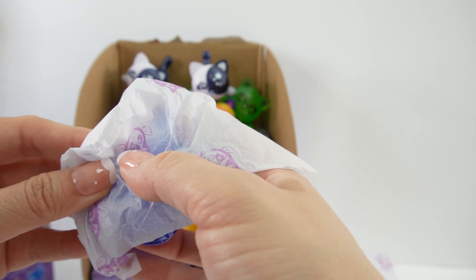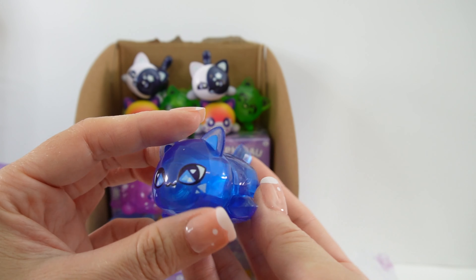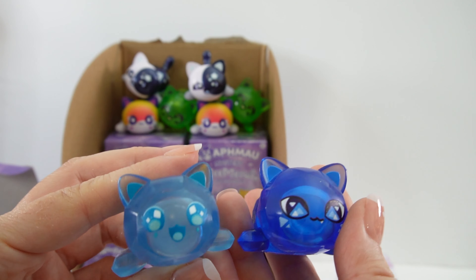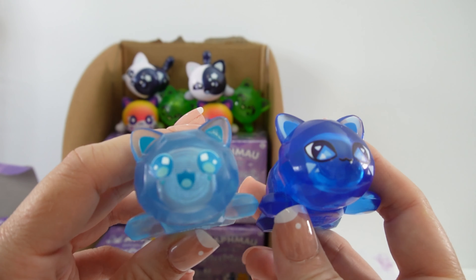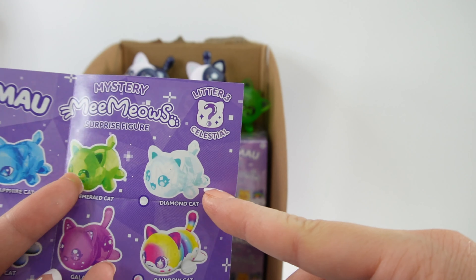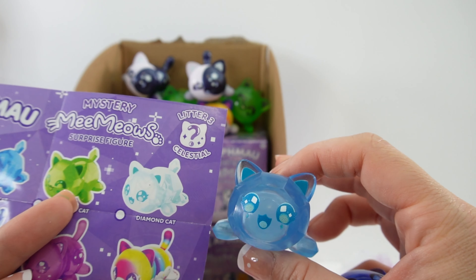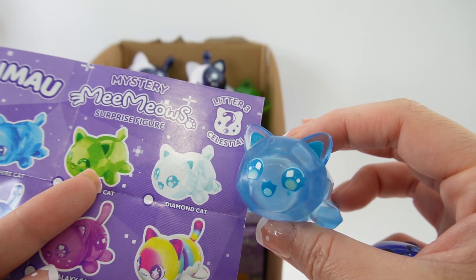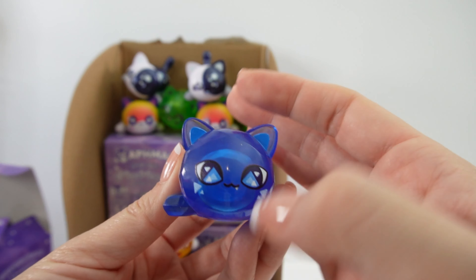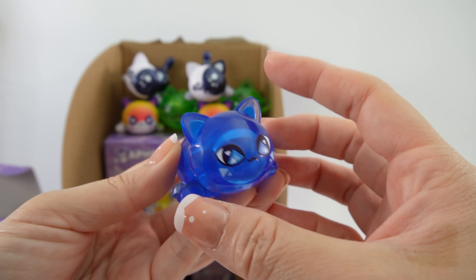Oh, it's blue again. This is the Sapphire Cat — the dark blue one. And the previous light blue one we got is actually the Diamond Cat. I got it all wrong; I thought the Diamond Cat would be clear or white. Looking at the checklist, the Diamond Cat is actually light blue with darker blue eyes and mouth. So here is the Sapphire Cat next to the Diamond Cat. The Sapphire Cat has humongous eyes, a triangle on the cheek, and a little tooth coming out. Super cute.